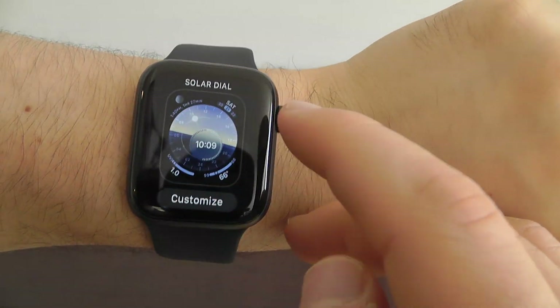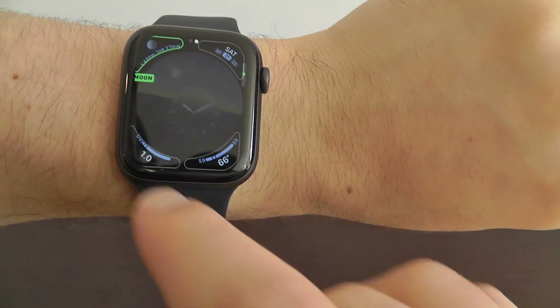This is a good kind of middle ground, though I do like the analog better. So we'll switch it back to analog.